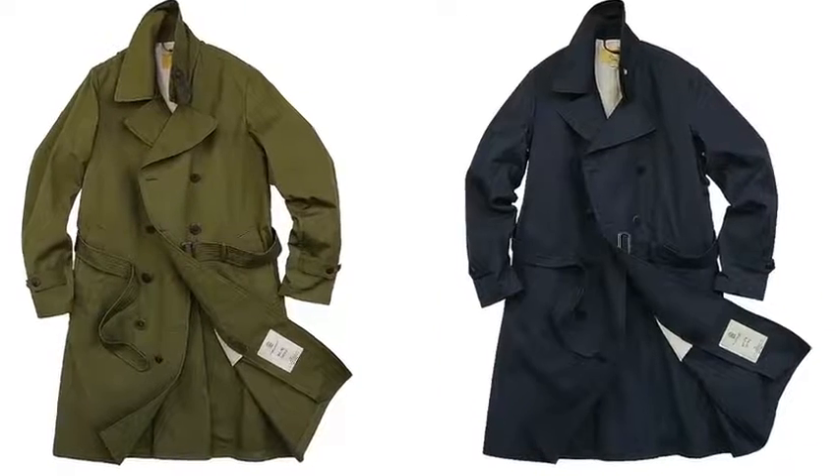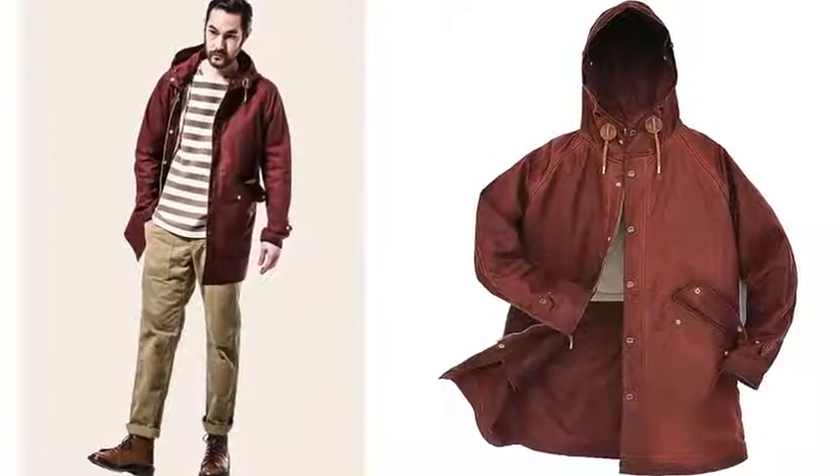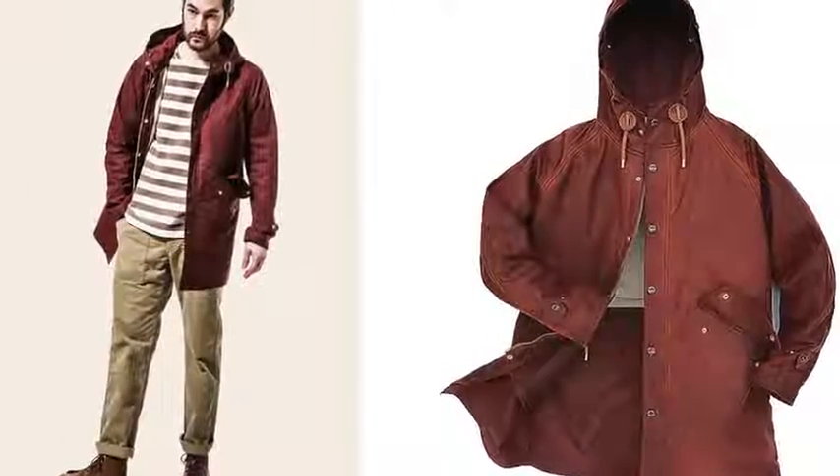Now the raincoat you choose is gonna be completely up to your style. There are so many styles out there that there's definitely one that's gonna work for you. You have anything from a trench coat that's more for the classic guy, you have the MAC that's more modern for a modern guy, and then finally you have anything from a windbreaker to an anorak that's more for the casual wear crowd. All of these raincoats are great because they do two things — not only does it protect you from the rain, it also makes you look great.